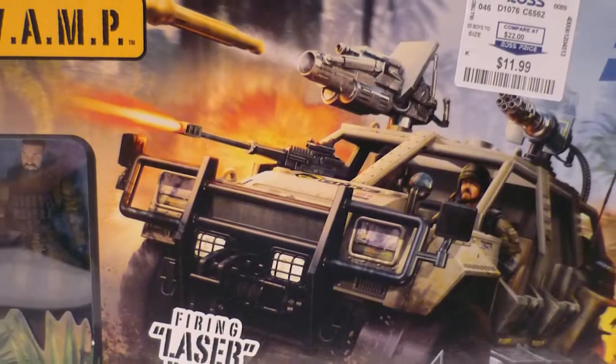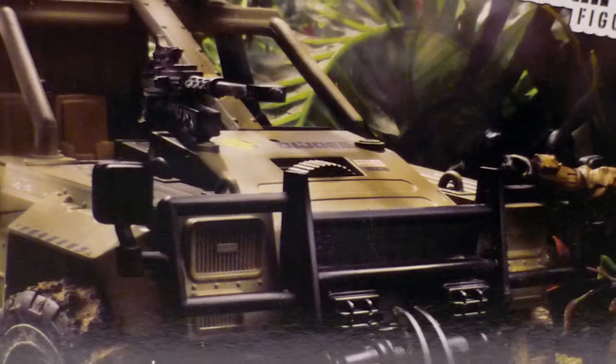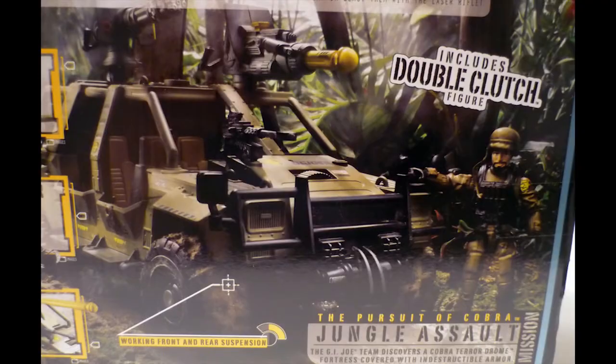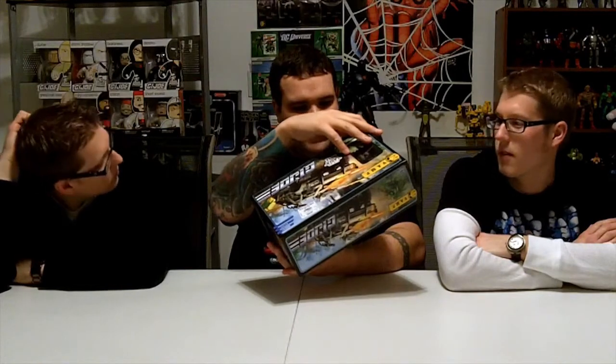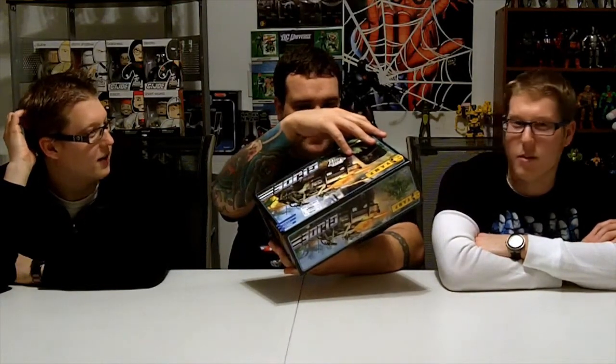The box looks great - pretty standard Pursuit of Cobra detail. Really cool scene on the back, and on the sides it has some really cool action scenes with the driver. It comes with Double Clutch, which is the same figure that came out with the 25th anniversary. I'm not really sure what the difference between regular Clutch and Double Clutch is. He's number two obviously - he's double the clutch. Maybe regular Clutch got killed.